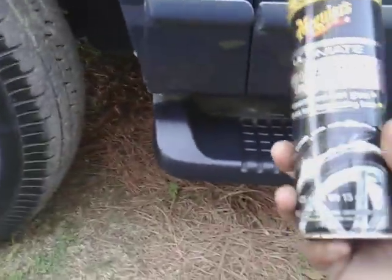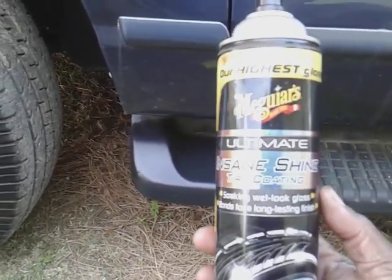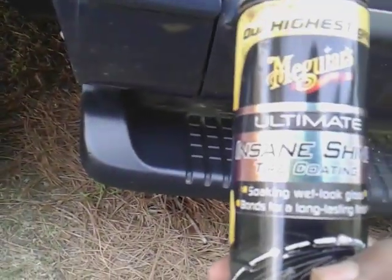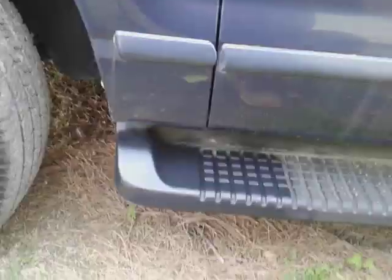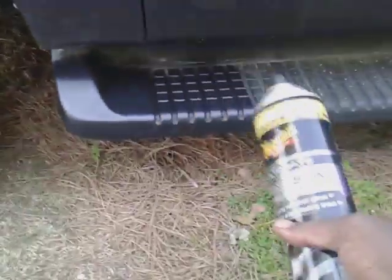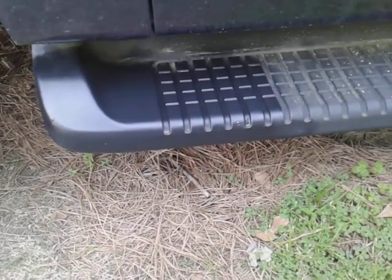It kind of just puts the life back into the running board using this product. Is this still the best tire and trim dressing? I think this is around nine or ten bucks at Walmart, which is not bad considering how good it performs. It lasts a good while. I'm just showing you guys how good it's gonna look.